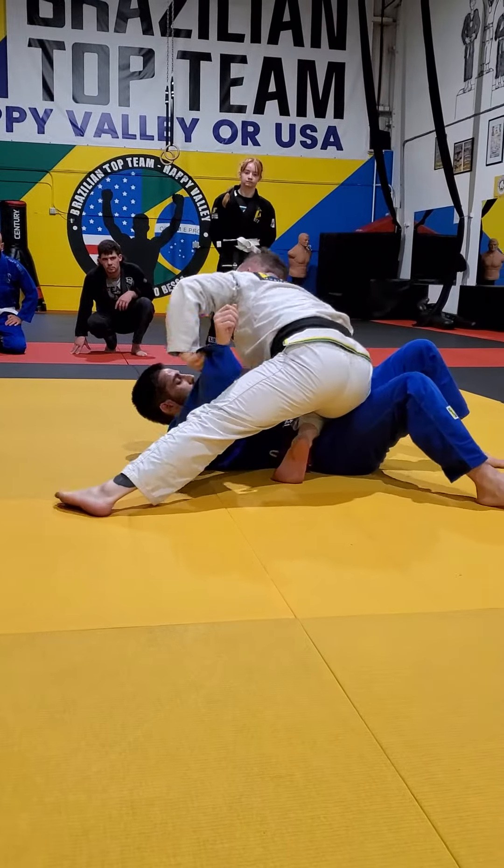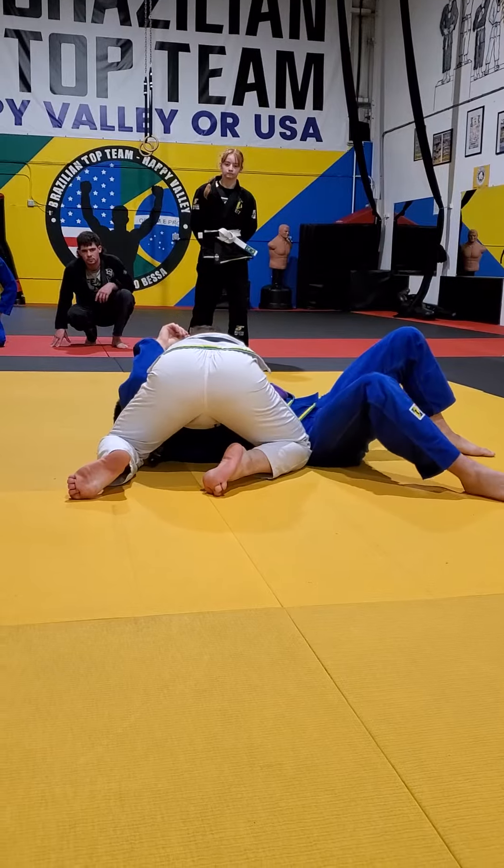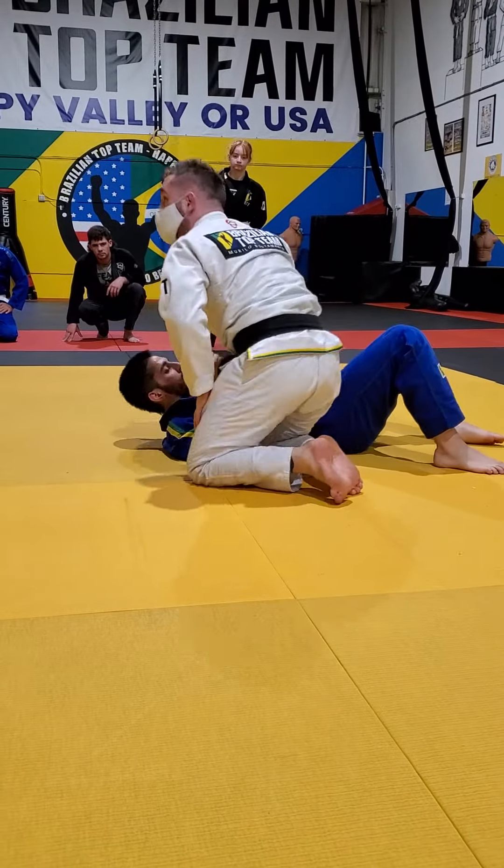The knee on belly. Control. Make sure you control your foot.